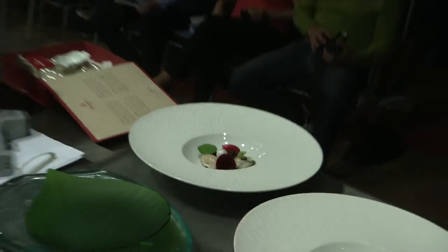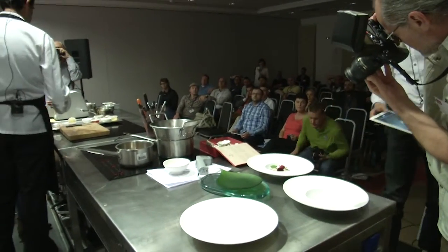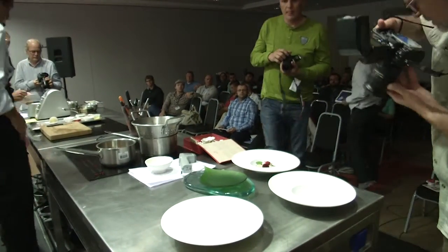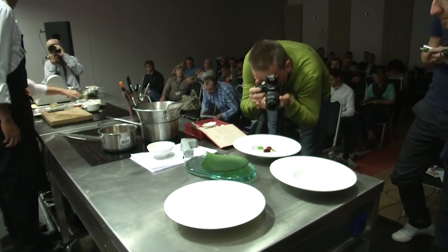So anyway, that would be the first dish. We'll carry on to the second dish. We'll deal with the rice now.